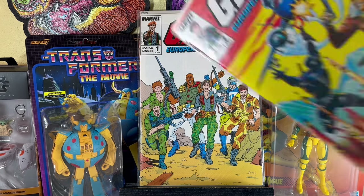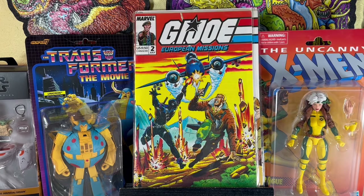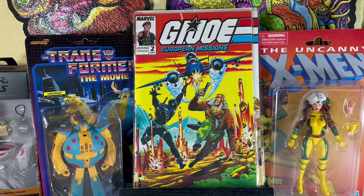G.I. Joe European Missions number 2 — that's a much better cover. Happy to have them.